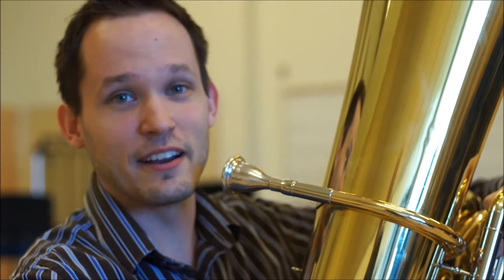Playing tuba really takes a lot of air. For almost any wind instrument, you're going to have to use air, and we all talk about that. One of the main tools I use is the breathing gym, in which they really talk about air flow and getting it moving.